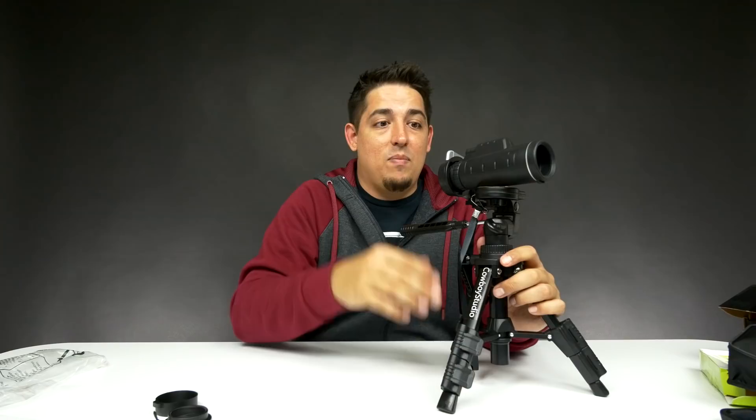All right guys, so that's it. I'm going to leave a link down in the description below — go check it out for yourself. As for now, get out of here.